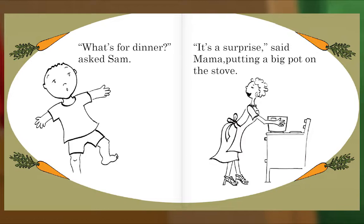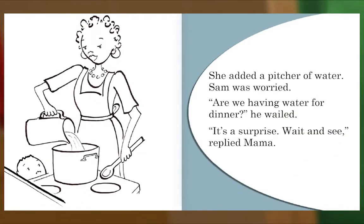What's for dinner? asked Sam. It's a surprise, said Mama, putting a big pot on the stove. She added a pitcher of water. Sam was worried. 'Are we having water for dinner?' he wailed. 'It's a surprise — wait and see,' replied Mama.